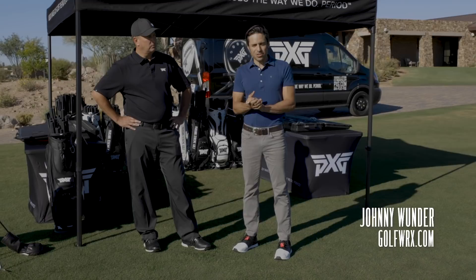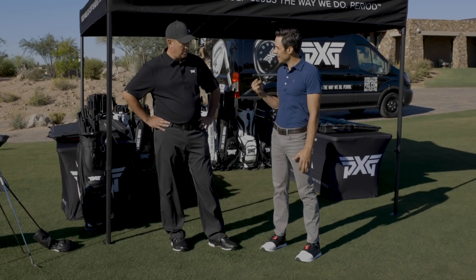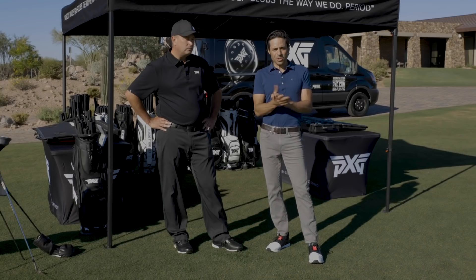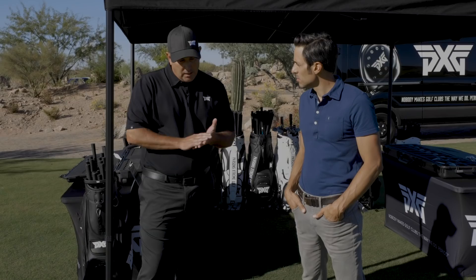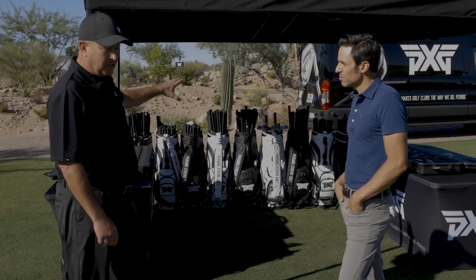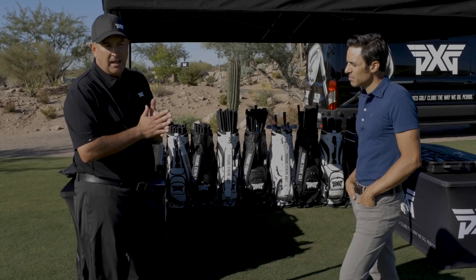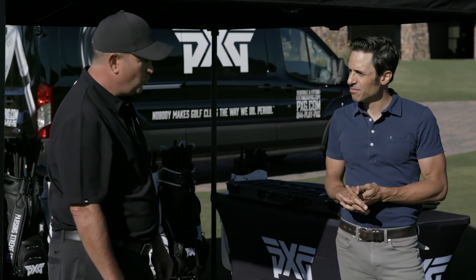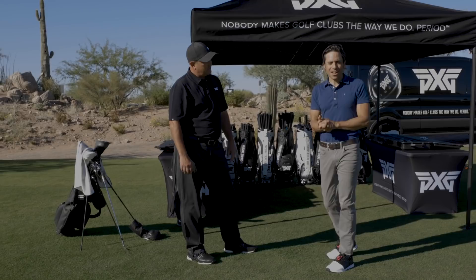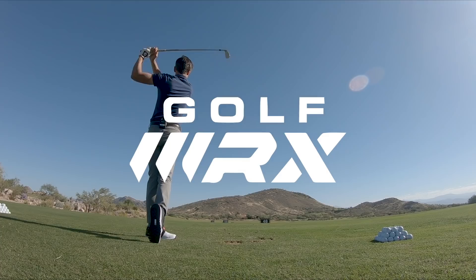Golf WRX, my name is Johnny Wunder. I am here at Scottsdale National — beautiful setting. I'm here with PXG's Dave Cunningham and we're going to talk about Gen 3 awesomeness. We're going to do an iron fitting, talk about gapping a little bit. Dave's an expert, so we've got this unbelievable display with 300-plus shafts, all equipment TrackMan-based. We go through extensive fitting to create those gaps perfectly and get you in the best set possible.